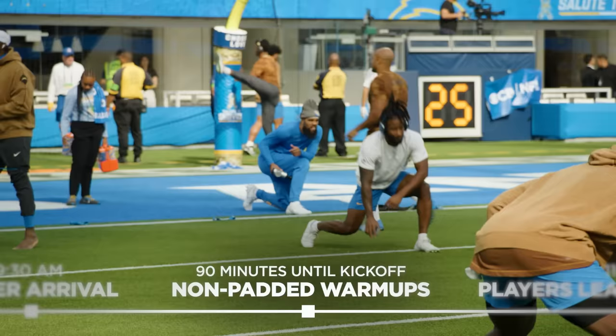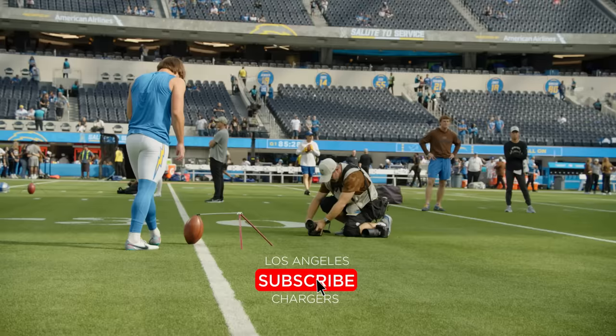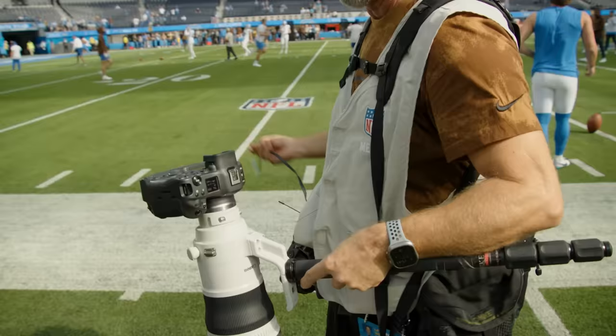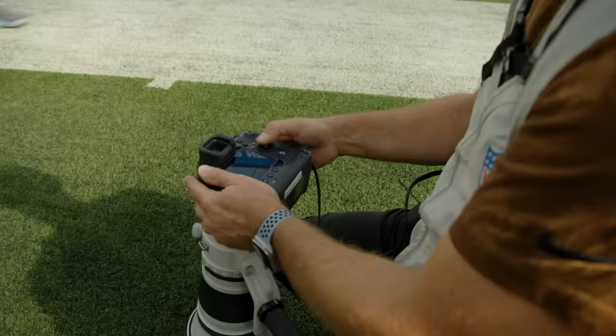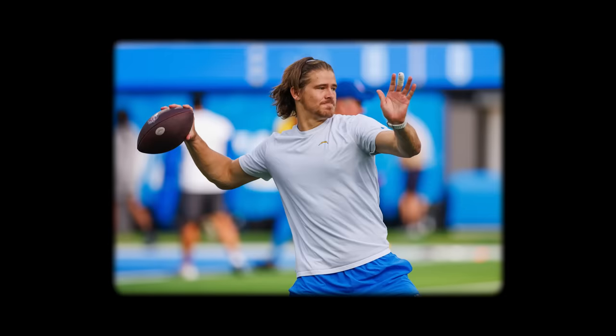After we finish player arrivals, the team will be outside stretching. I'll try and capture a few shots of certain guys stretching real quick and transmit those out for social media. This is set up to our dedicated web link, so we have a lot of bandwidth and can send photos throughout the game really quick. I'll just let the editors pick out the best ones.